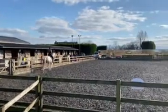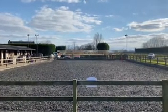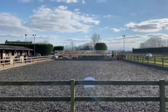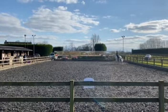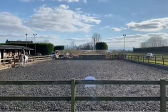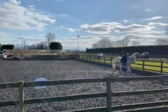A serpentine three loops, each loop to go to the side of the arena, finishing at C on the right rein. M X K change the rein on the diagonal, showing some medium trot stride.